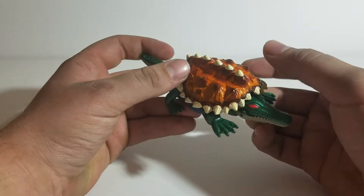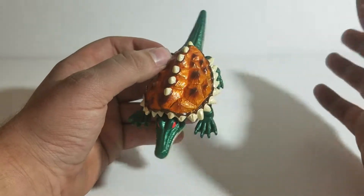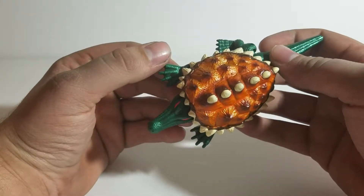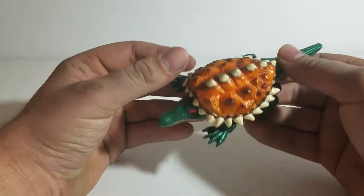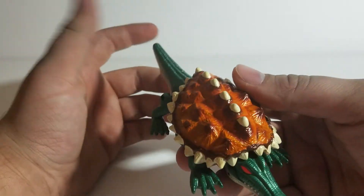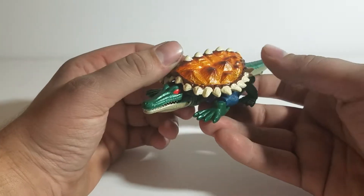Oh my goodness, do I think this is a pretty figure. Right off the bat, the first thing I notice is this paint detail on the shell. It is rare that you see this kind of work and design effort poured into a figure nowadays, but back then this was good stuff.